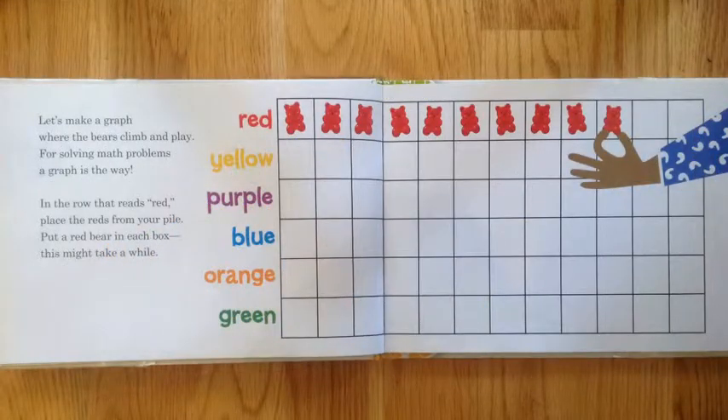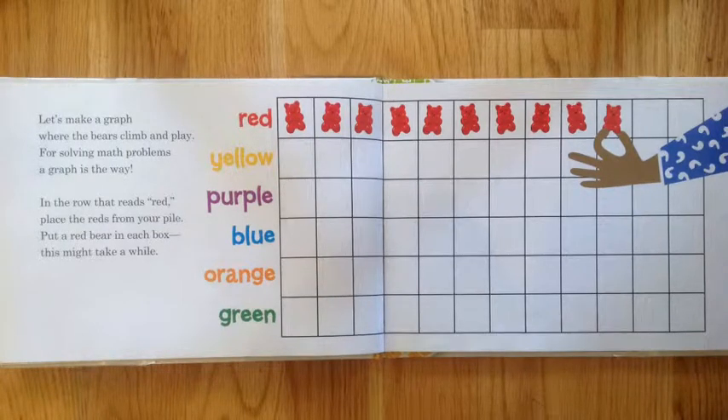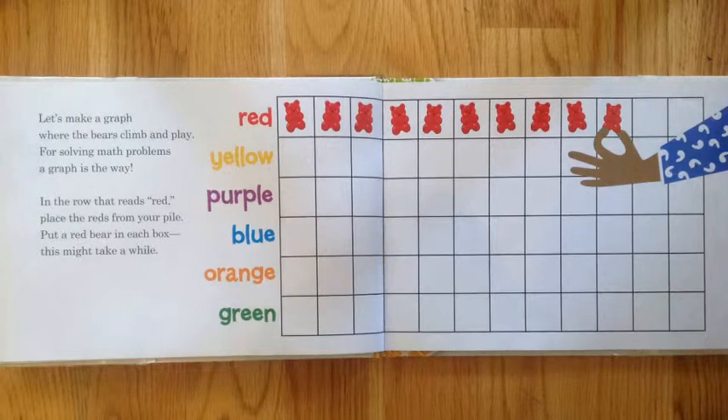Let's make a graph where the bears climb and play. For solving math problems, a graph is the way. In the row that reads red, place the red from your pile.